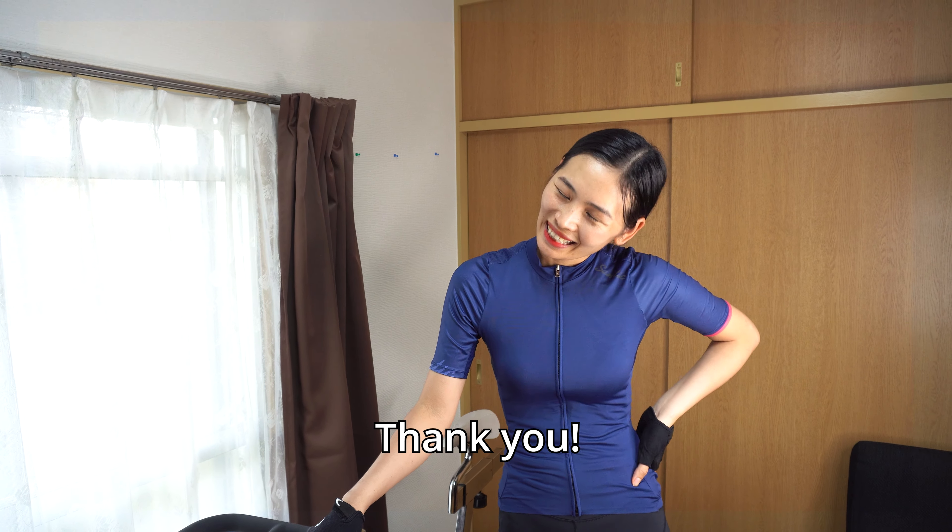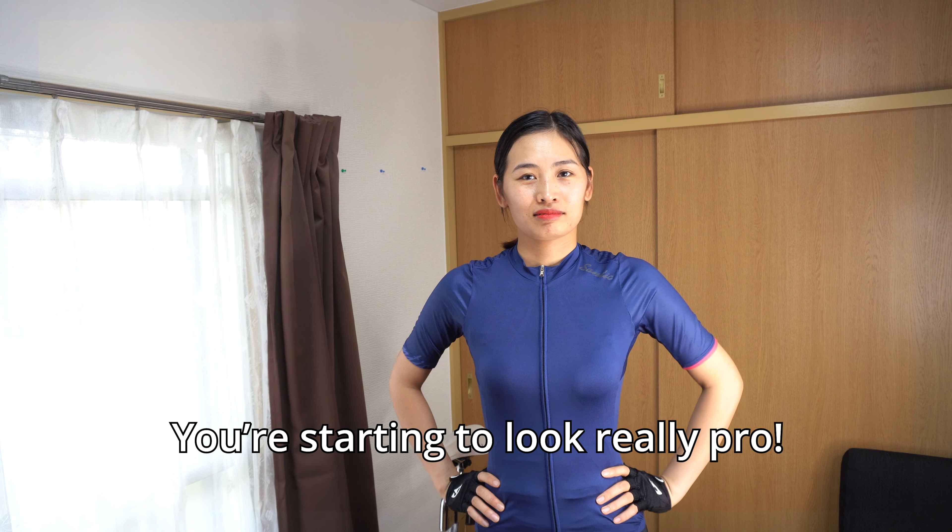It's cool, isn't it? Thank you! It looks more like a pro! Yes!